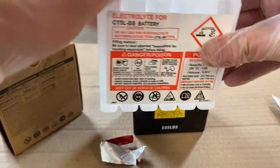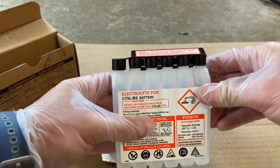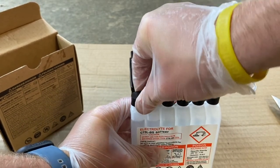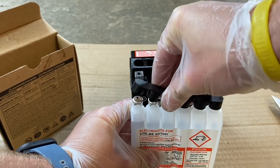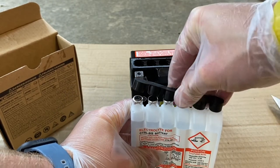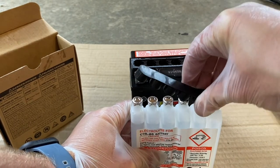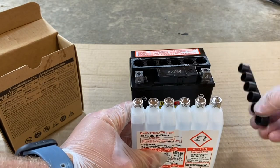Next, carefully remove the black caps on top of the acid or electrolyte bottles. Make sure you do this carefully because we're going to reuse these again. Do not remove the foil seal on these bottles.